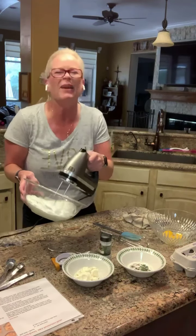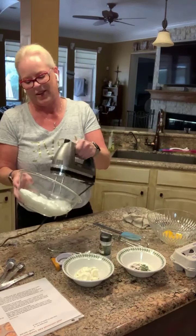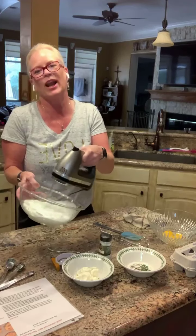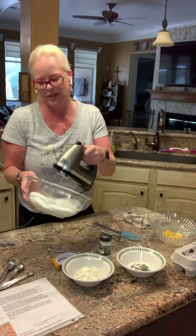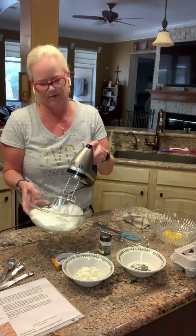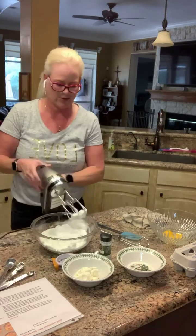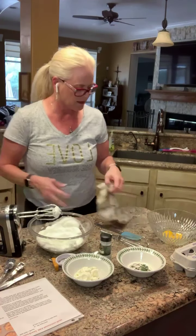Give me a thumbs up or a heart if you're watching. Here are my little egg whites — all done. I'm not Julia Child, that's just not me. Maybe Martha Stewart? I don't know. So here are your little egg whites.